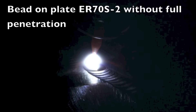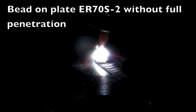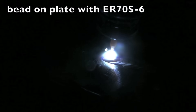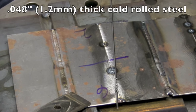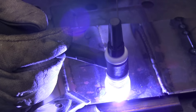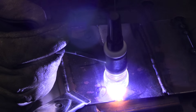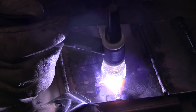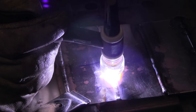Back to TIG welding — bead on plate with ER70S-2 when you're not penetrating all the way through and you don't have mill scale to worry about. This is clean metal. There's very little difference between ER70S-2 and ER70S-6; very subtle differences. A lot of people probably couldn't tell the difference at all. But now on a thin piece of plate — this is .048, 1.2mm thick cold rolled steel — I'm penetrating all the way through. The backside is exposed to air, which means it's going to be oxidized; it's going to be drawing oxidation into the puddle. Now that's where there's a difference in the wires.